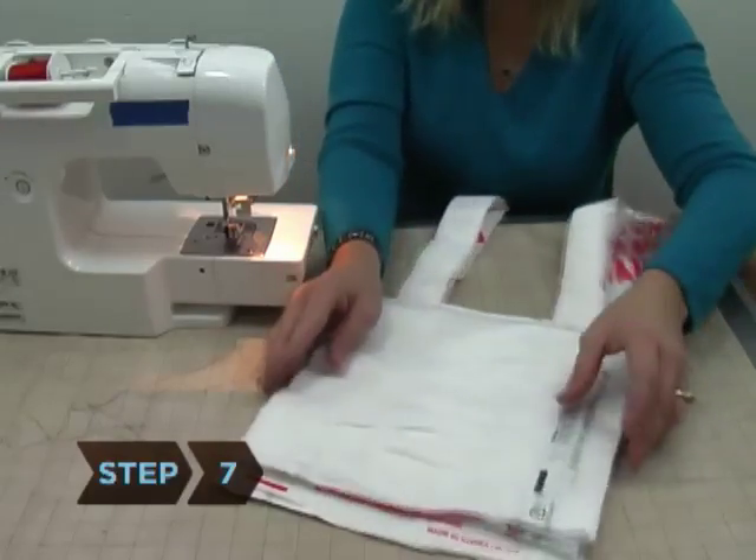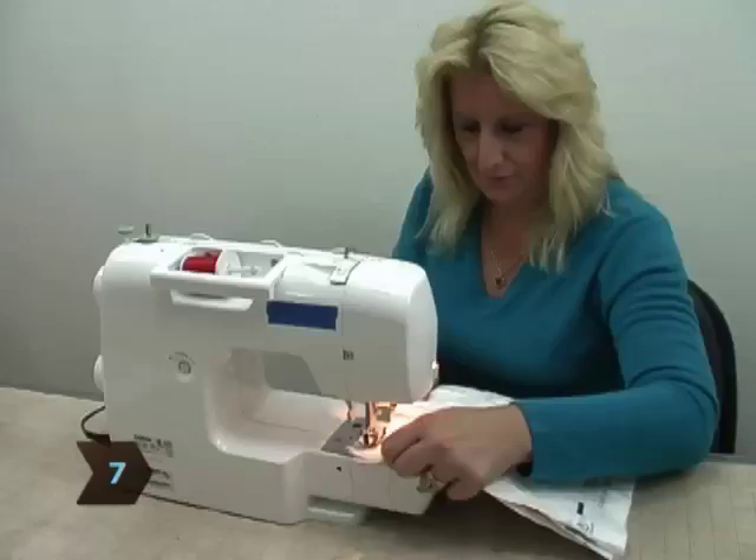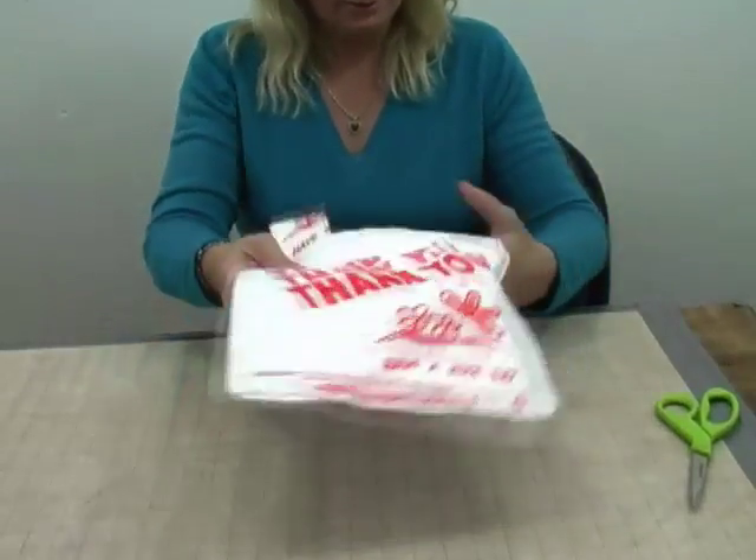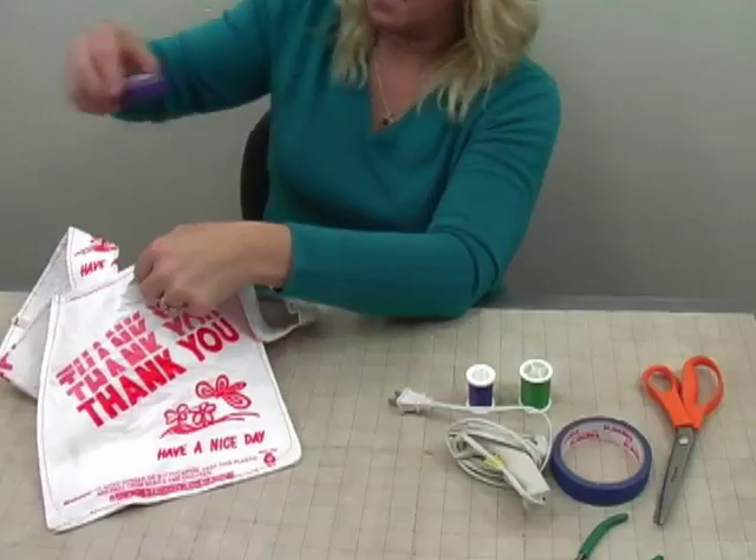Step 7. Place the two fused sheets on top of each other and sew the bottom and sides. Turn the bag inside out to hide the seams, and then find something to carry in your new creative tote.